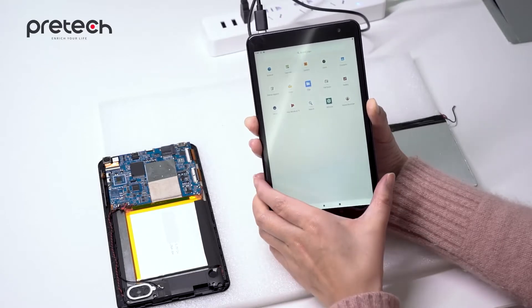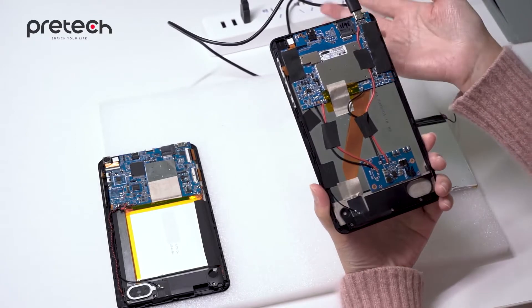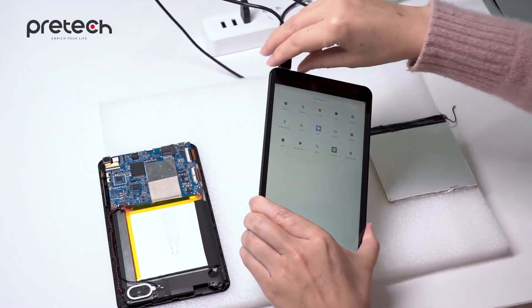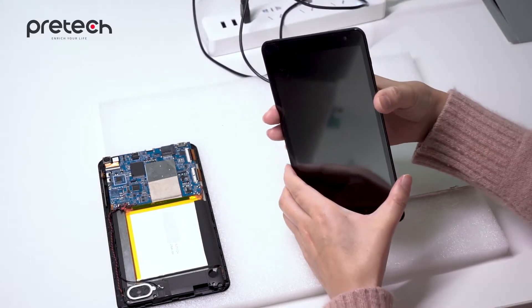There is no battery, and the device can turn on once the power supply cable is connected. And when you disconnect it, it turns off immediately.